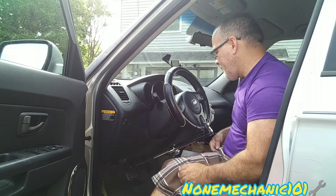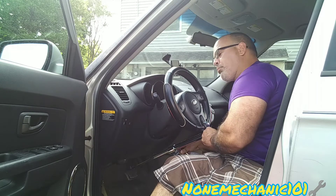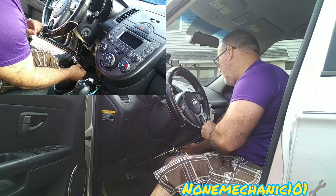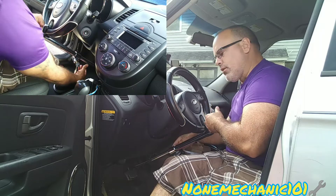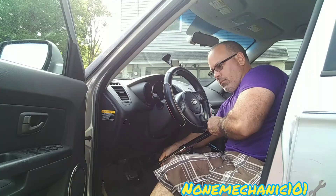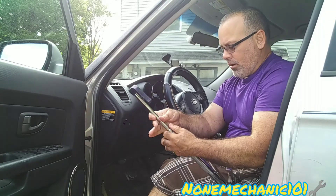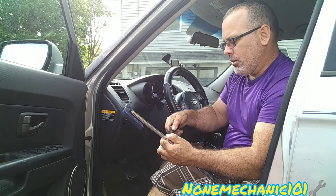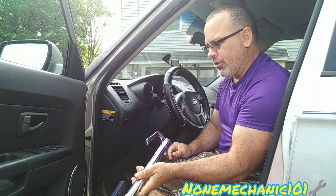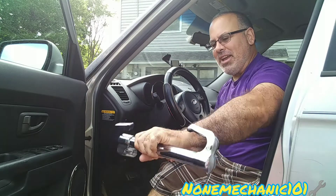Now to take it off — we take the key, put it in, and turn it. Once you turn it, you hear it unlock. You've got to leave the key there, lift it up, get it out, take the key out, and bring it down. And there it goes — it fits right in my hand.